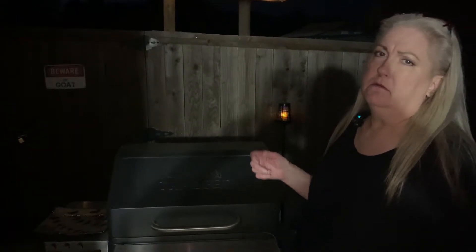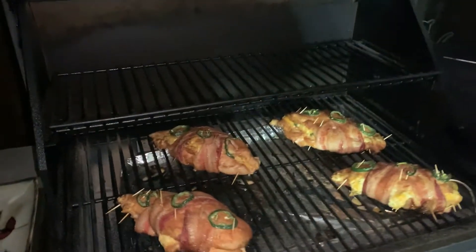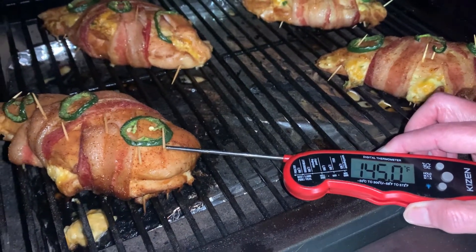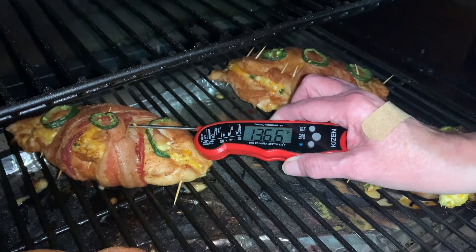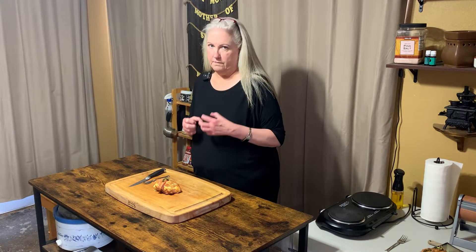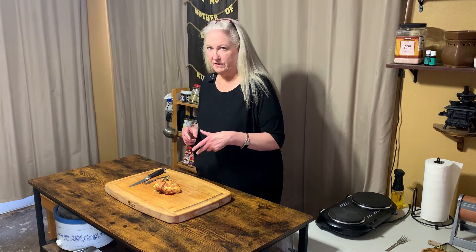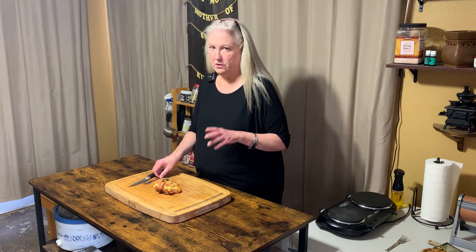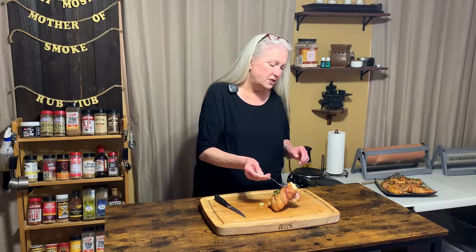Okay, so two and a half hours in — let's check the temp. They look good. The stuffing is all goopy and oozing out. You know what, I'm going to take these off. The chicken is off the Traeger — we did it at 225 for about two hours, got the internal temp up to about 150-155, took it off, and let it rest. The temperature is going to climb up a little — there's that oozy goozy cheesy stuff coming right out.